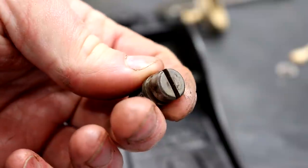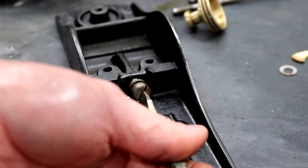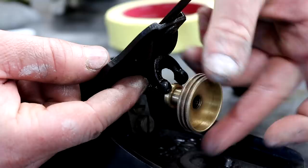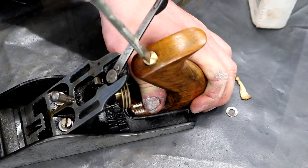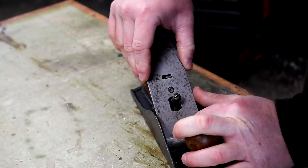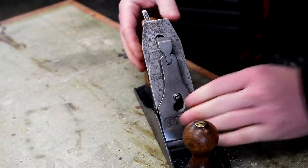Then I can start reassembling the plane. Here I'm adding the screw that advances the position of the frog from front to back — this may need some adjustment later on. I can secure the frog to the sole, then the depth adjuster goes on, which is reverse threaded. I can then add the handle at the back, then the cap and cutting irons can be fitted, making sure that the lever is pivoting them correctly — that looked good — so I added the lever cap. If you want more detail about how I set up my hand planes for best performance, I have a video all about that, as well as another video about how I restored my Stanley number 4 smoothing plane — links to both in the description box below.